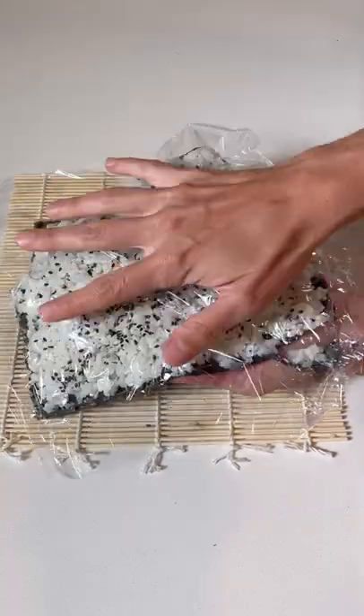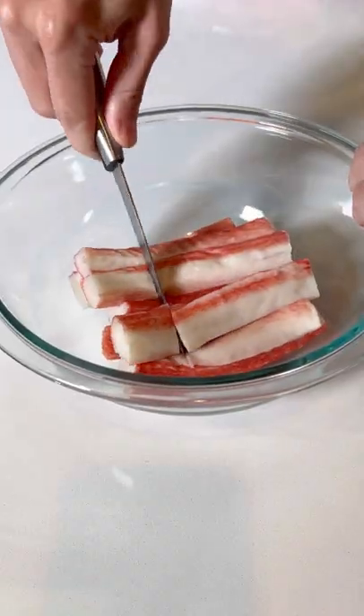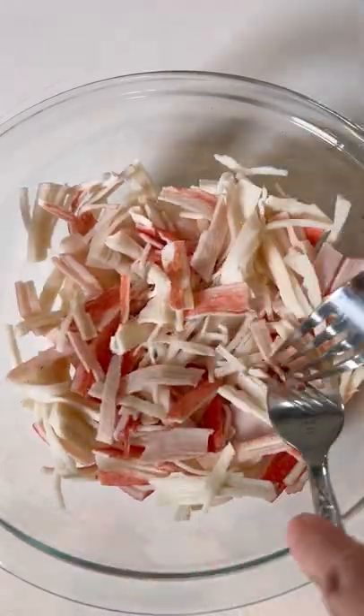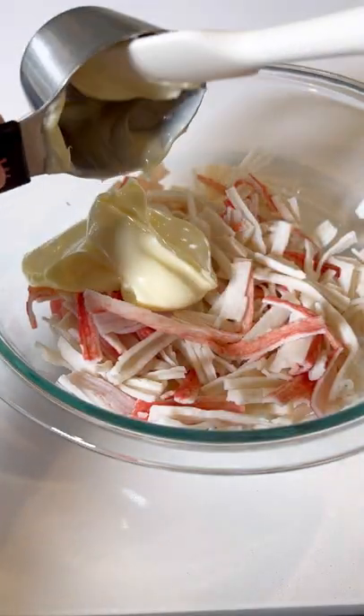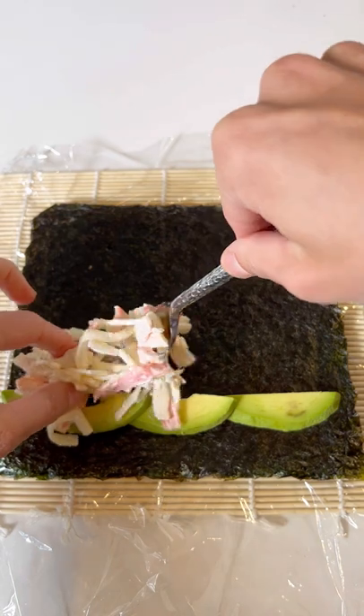Place a piece of plastic wrap, pressing down on the rice slightly, and then flip it over onto your bamboo mat. Cut some crab sticks in order to make shredding them a little bit easier. Shred them up with a fork until they're in small pieces. Add some mayonnaise and mix until everything is well combined.